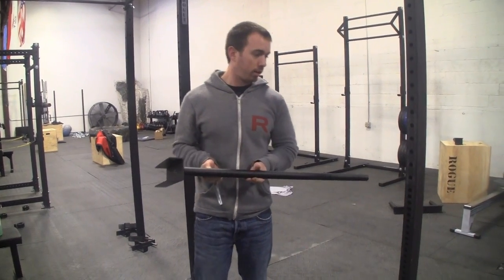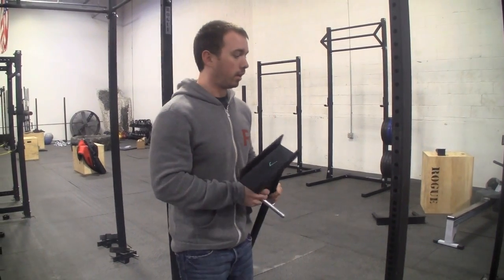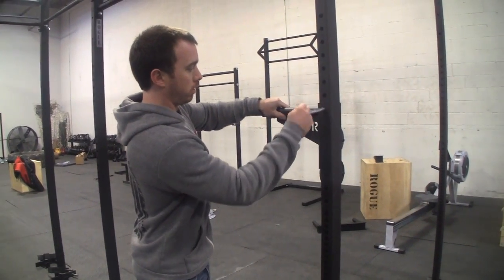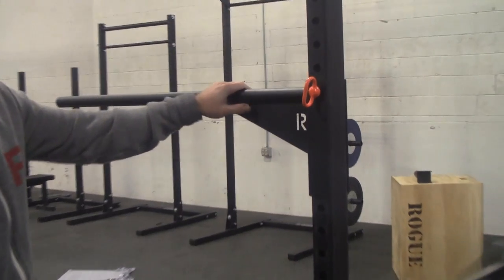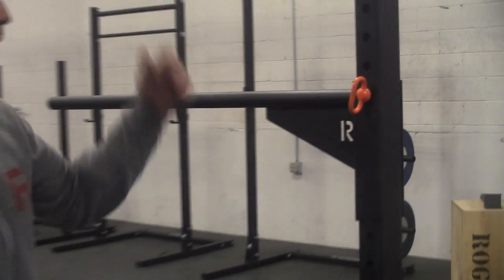We have the Rogue Kids Pull-Up Bar, used for uprights and the Infinity Rig Wall Mount R3, R4, S2, and S3. It uses a channel and pin mechanism to mount at whatever hole you want for any height. You can adjust the height from right above the ground to above 7 feet tall, with 1-inch increments in the bench region and 2-inch increments everywhere else.